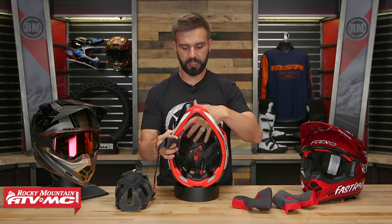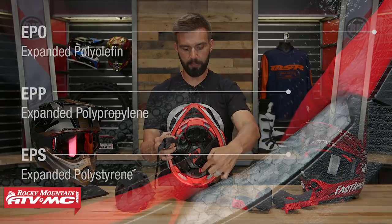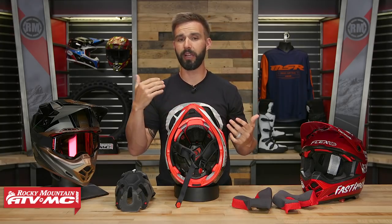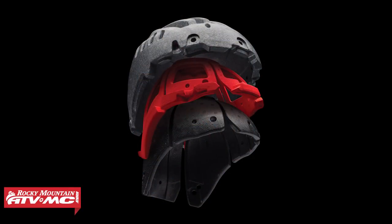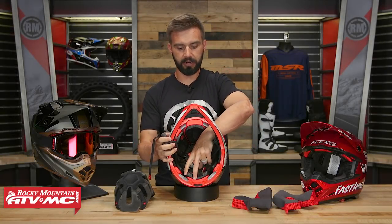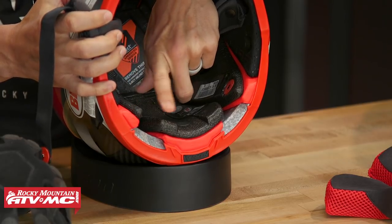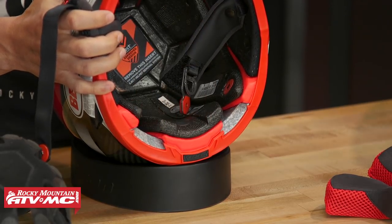Here are the big safety features. Only Bell is doing this — you have three different liners on the inside: EPP, which is the inner liner, then EPO, and then EPS on the very outside. The purpose is progressive impact absorption, because not all crashes happen at the same speed. The EPP inner liner handles mid-speed impacts, the EPO red liner handles low-speed impacts, and the outer EPS handles high-speed impacts. It's really cool that they have three different liners to absorb different amounts of energy at different speeds.